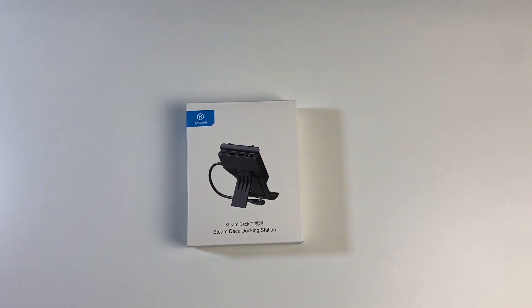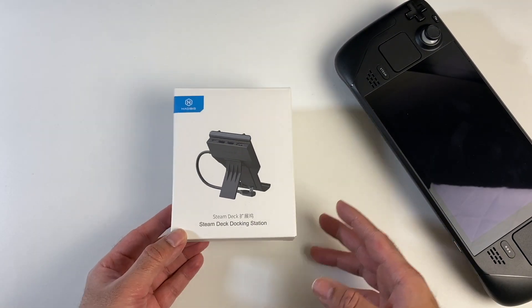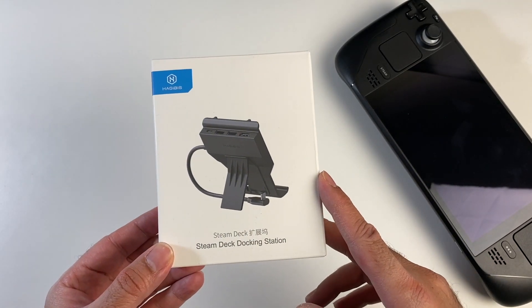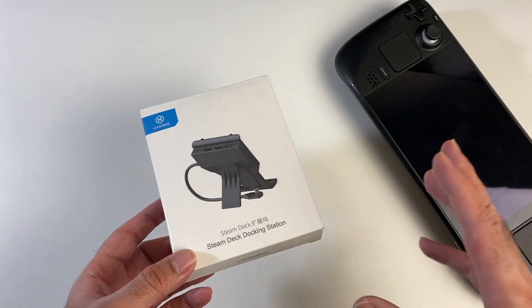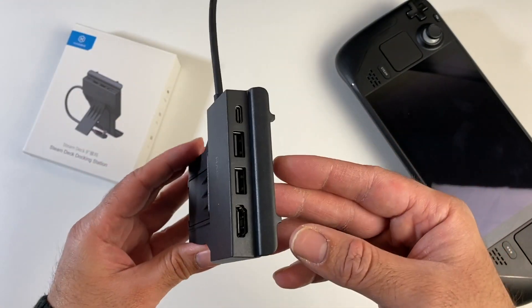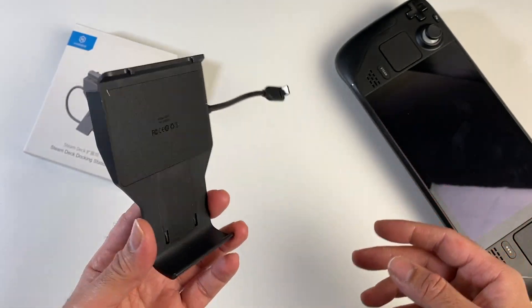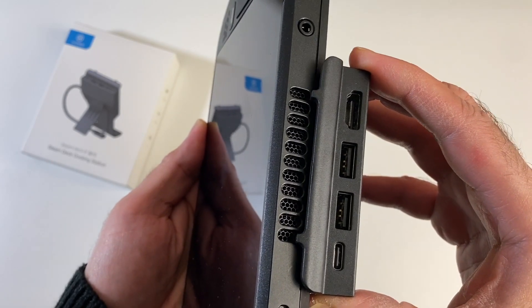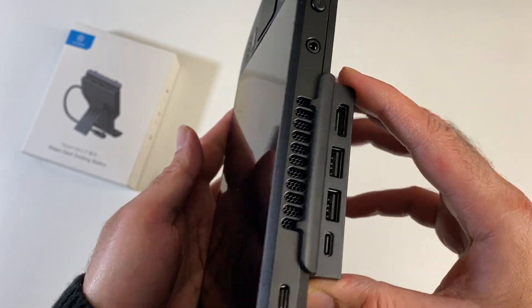We're not finished with the Steam Deck — we may as well bring it back on the desk. This, I kid you not, is my favorite Steam Deck accessory of all time. This is the one that I imagined someone should make, and I actually found it. This little thing is a four-in-one USB-C hub — but not any old USB-C hub.